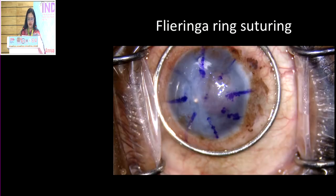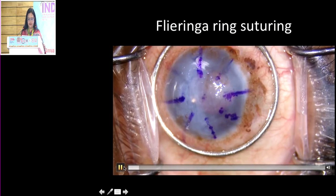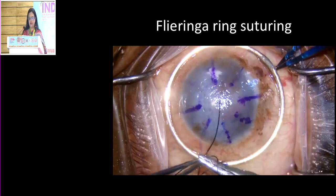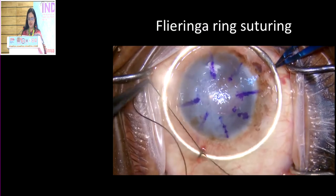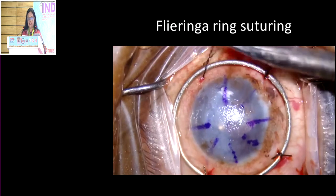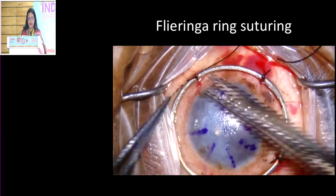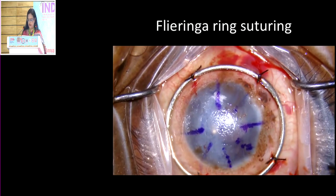This is a small video showing how the Flieringa ring is being sutured. It's important that you use an appropriate size ring — it should be at least 2-3 millimetres outside the trephination site. It should not be too large or it may not actually work. You place four sutures using either nylon or braided suture, and it has to be sutured down to the sclera. That is very important, particularly when dealing with a phakic eye.